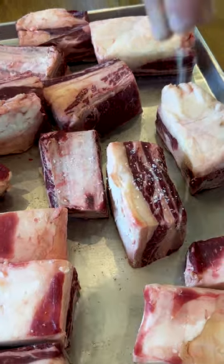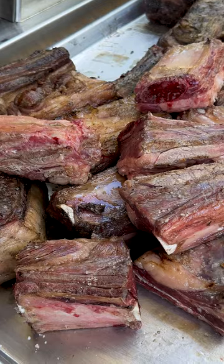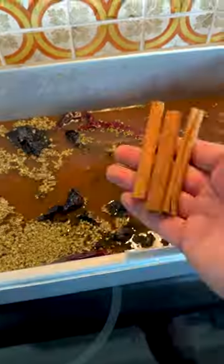First up, we're gonna season our short ribs with salt and sear them direct on the grill. And now we're gonna make our broth with chicken stock, garlic, guajillo chili, ancho chili, bay leaf, cinnamon, chili de arbol, Mexican oregano, cumin, coriander, salt, and pepper.